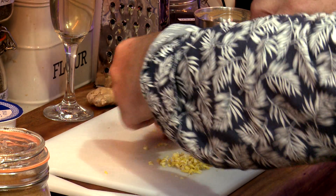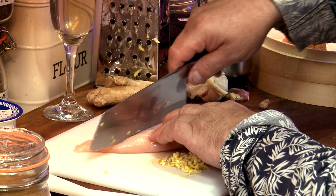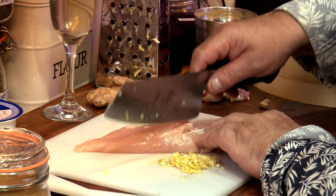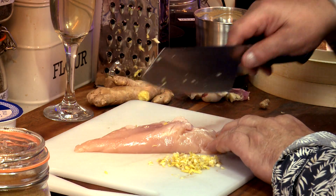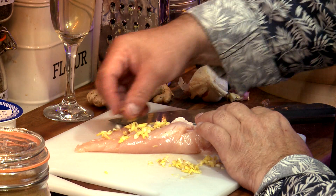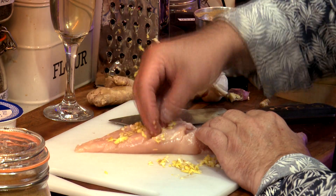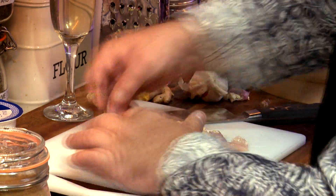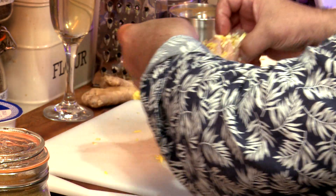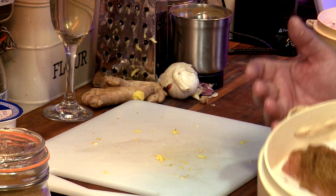We've got a second piece of chicken. We'll just put some cuts into it, just like this. Then we get the ginger and the garlic and rub it into the cuts. There's our garlic and ginger.